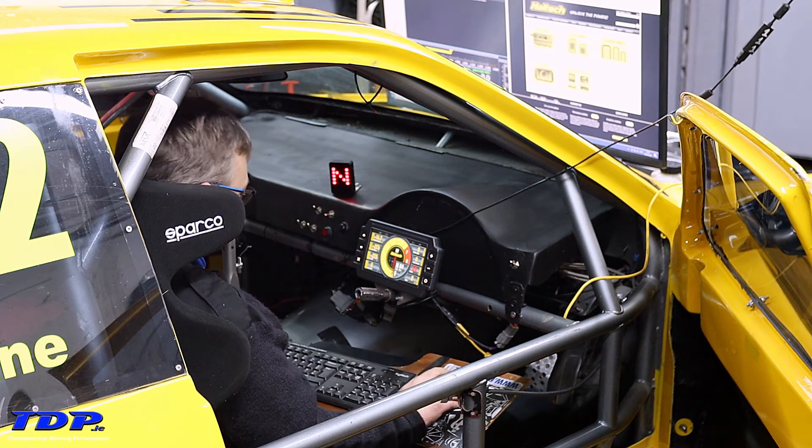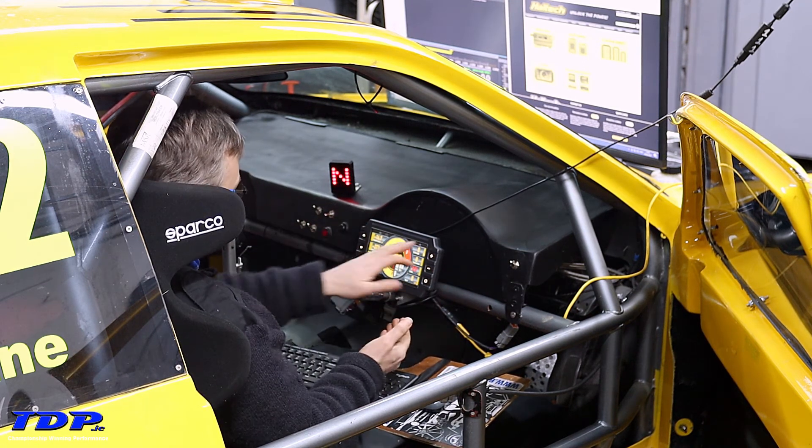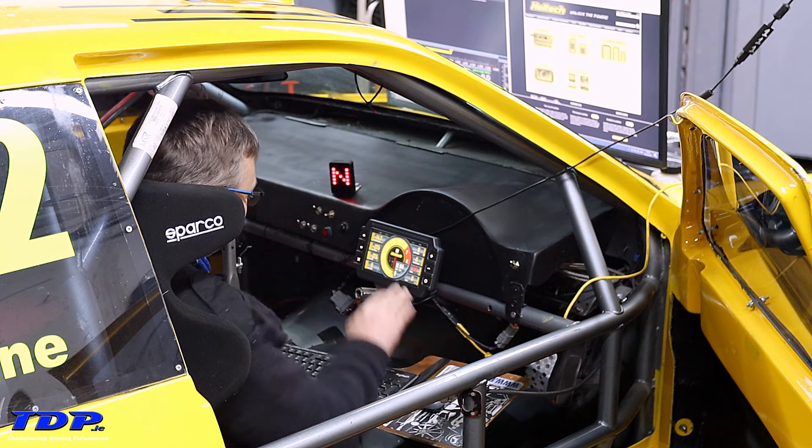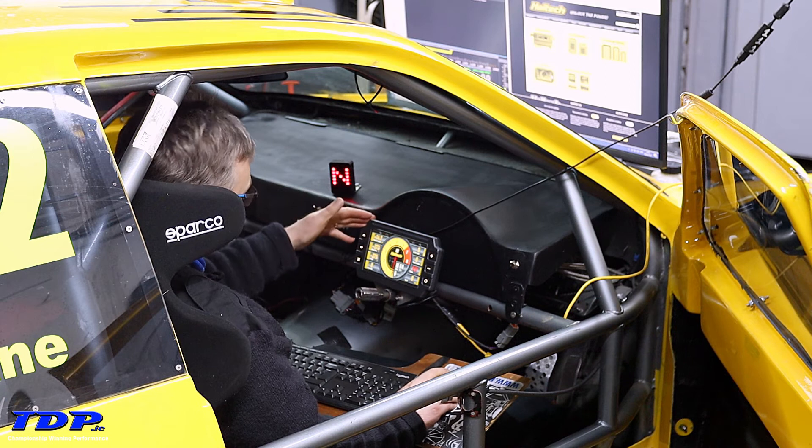Today we're configuring the IC7 fresh out of the box. It's plugged in so everything's reading just zeros and minus numbers — it's not configured at all. The first thing you should always do if the product is new and evolving is to go to the Haltech web page.